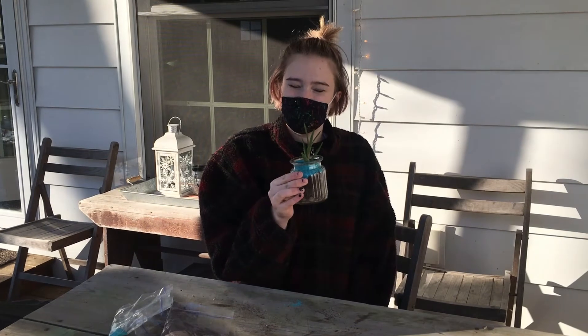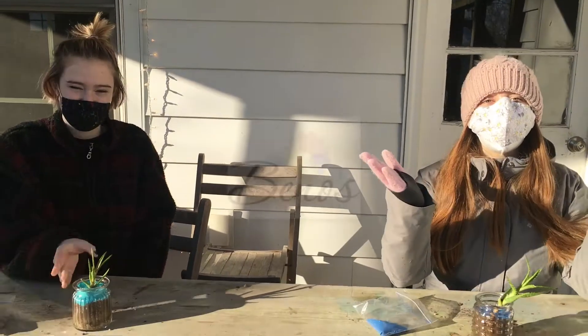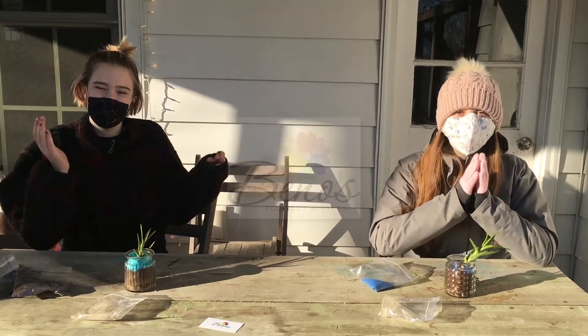You should put it in a window somewhere with nice sun, and water it once a week — it should start growing. Thank you so much for watching our video and thank you to Beano's for providing us with the materials. See you next time! Bye!